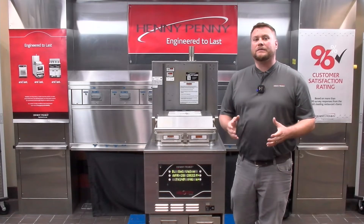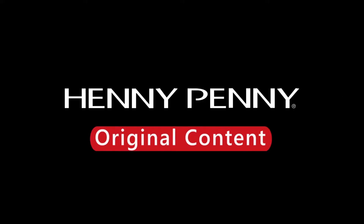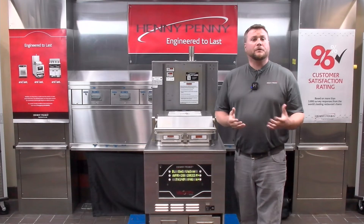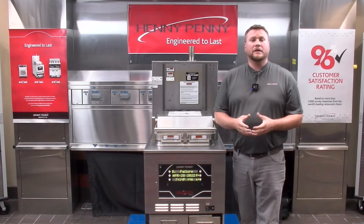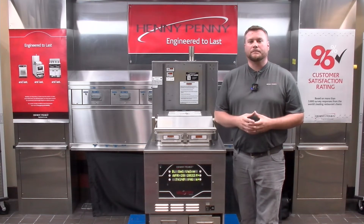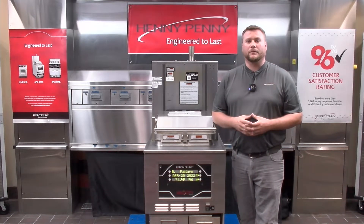When it comes to troubleshooting the E82 error code on the Velocity Fryer, we can break this down into two troubleshooting scenarios: the first one with the error code coming up all the time or constantly, and the second one being if the error code is coming up intermittently, just from time to time. But before we dive into the troubleshooting, let's briefly talk about the logic involved behind the error code.